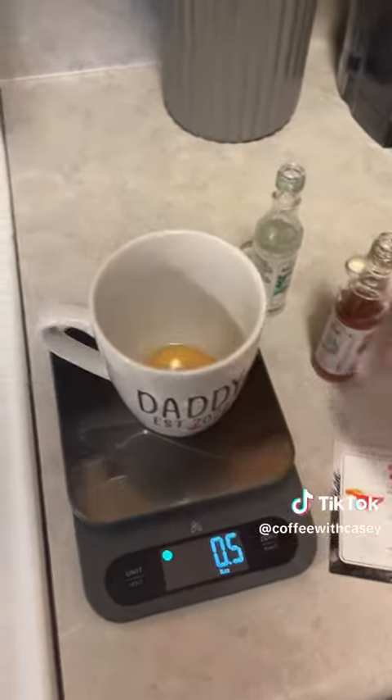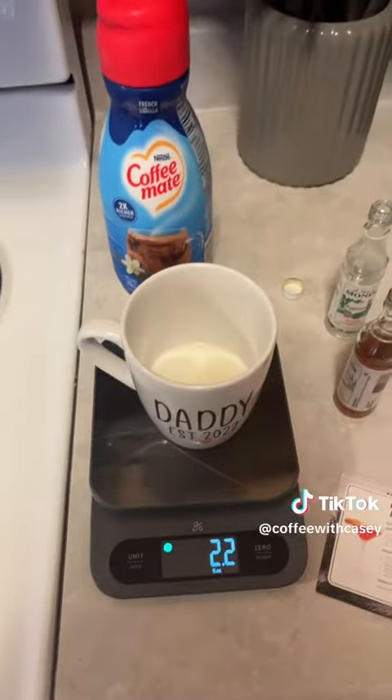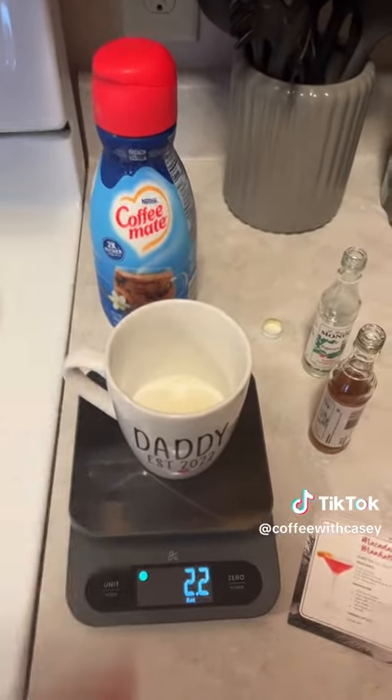Half an ounce of the gingerbread syrup, half an ounce of the peppermint syrup. We went a little crazy, but that's okay. About two ounces of the Coffee Mate.